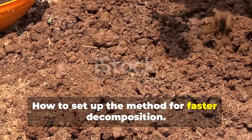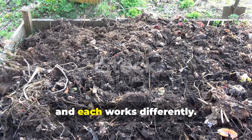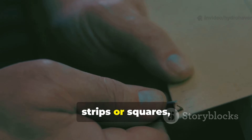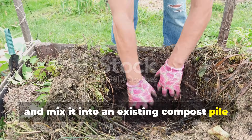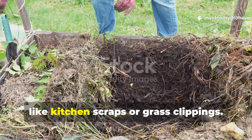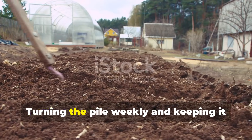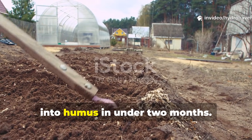How do you set up the method for faster decomposition? There are two primary approaches, and each works differently. In a compost system, the goal is speed. Tear or cut the cardboard into manageable strips or squares, soak it thoroughly in fresh urine, and mix it into an existing compost pile at a ratio of roughly one part soaked cardboard to two parts green material, like kitchen scraps or grass clippings. This ensures that the nitrogen drives the breakdown process. Turning the pile weekly and keeping it damp allows the cardboard to disappear into humus in under two months.